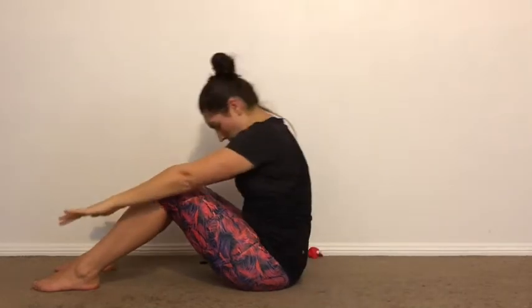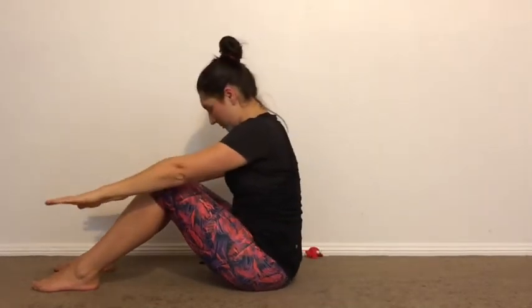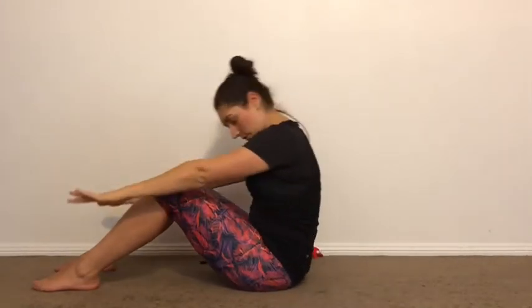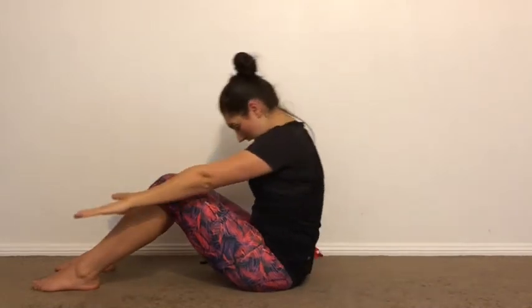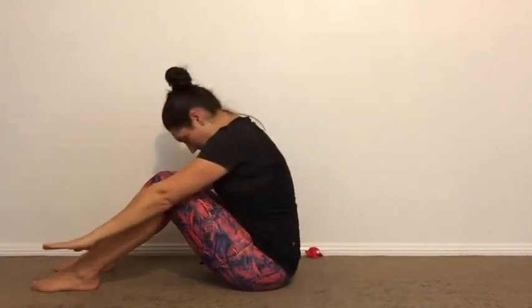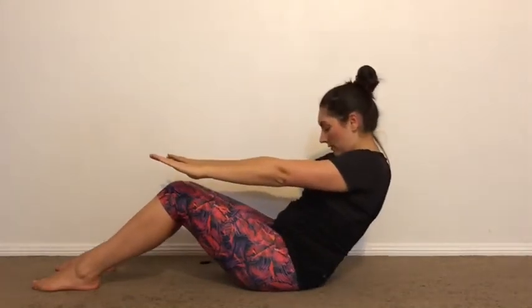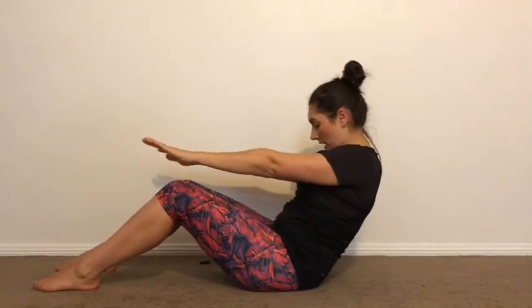Hands off and down and roll up. Down and roll up. Down. Fingers towards your toes. Nose towards your knees. Down and lift. Down and up. Down and lift. Down and lift.